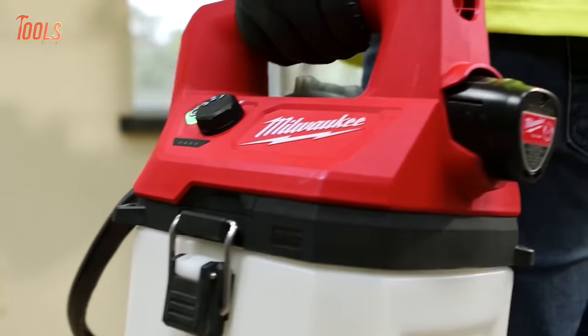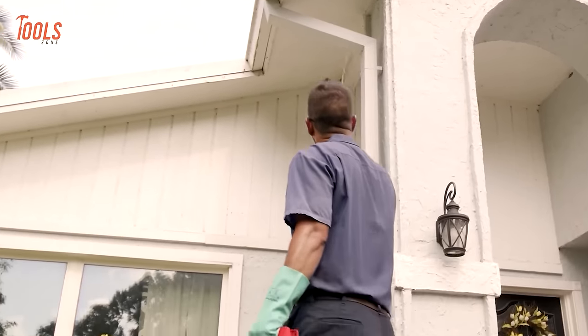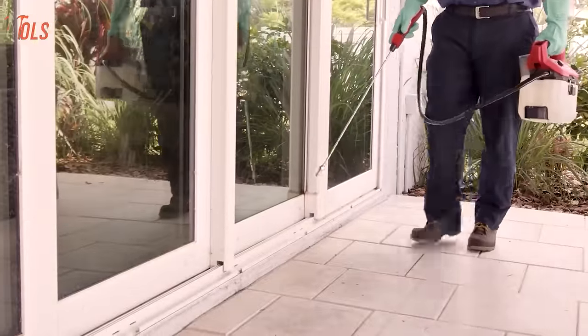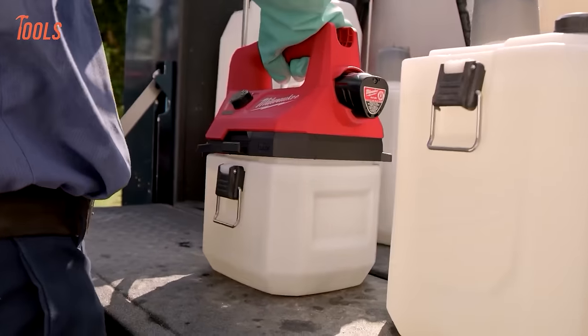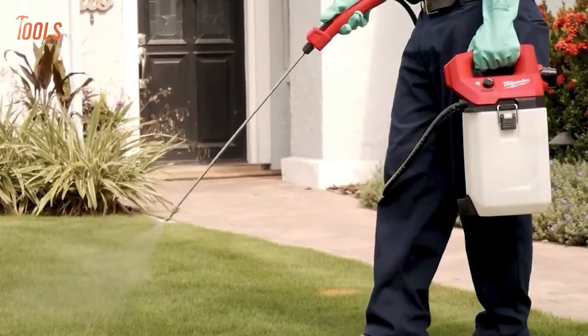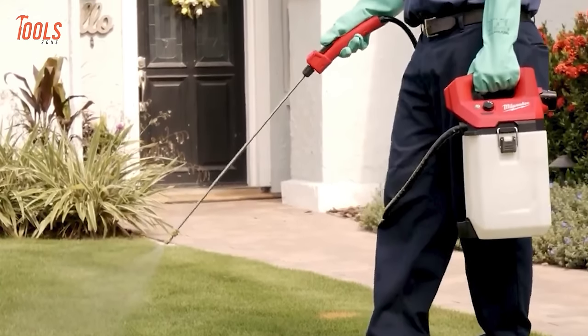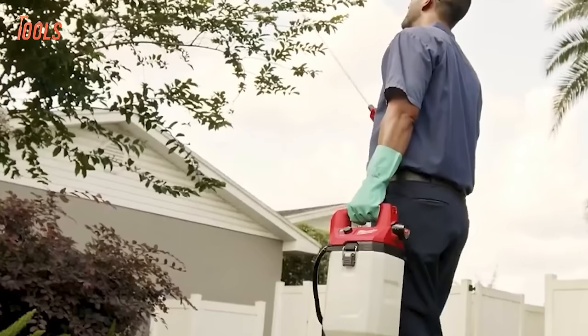Powered by an M12 Red Lithium CP2.0 battery, it provides up to 80 gallons of spraying per charge. Compatible with both one- and two-gallon tanks, the sprayer features onboard storage for added convenience, including a measuring cup, strainer, and wand storage, enhancing productivity and ease of use for professionals tackling diverse applications.